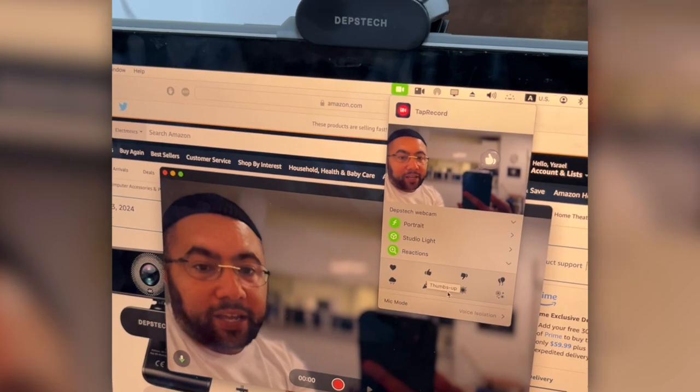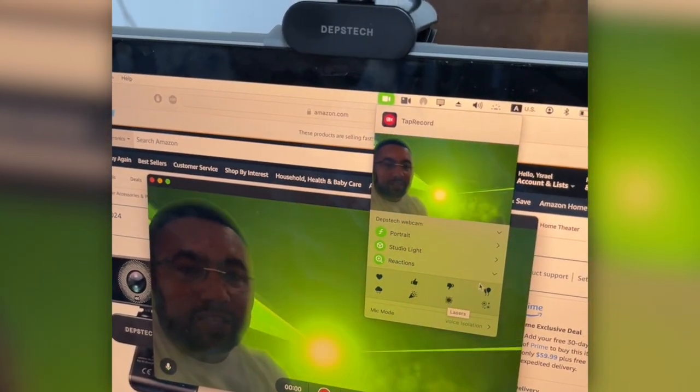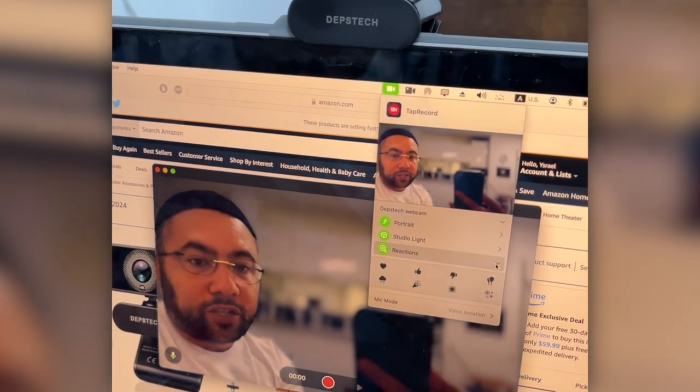You can also do a reaction, as you see over here, and you can make things go around the screen — really funny stuff with the reactions.